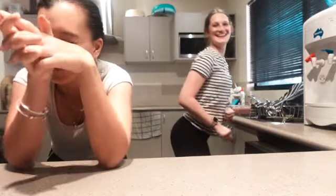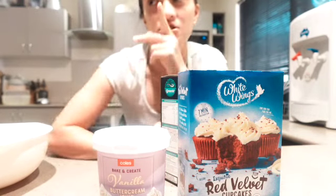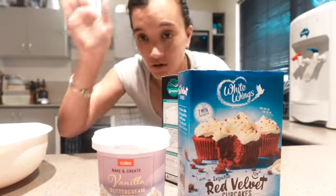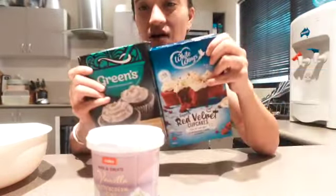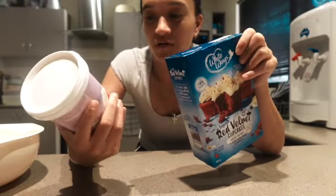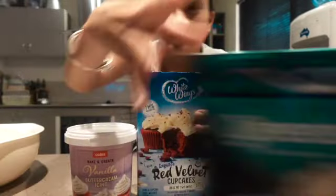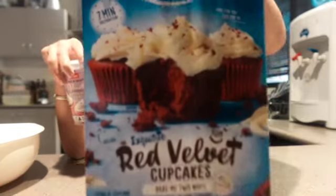Welcome back to another video — good afternoon! We are bringing back Cooking Thursdays. I am with my best friend Amanda. We are going to pick one of these cake mixes and we're going to do the red velvet, only because it matches the buttercream icing. So this is the one we're going to do.